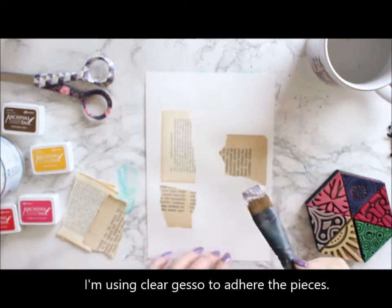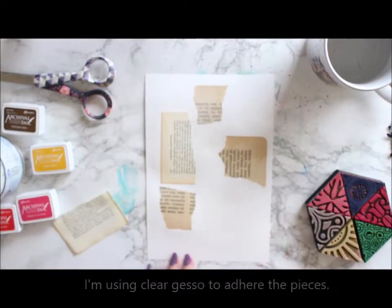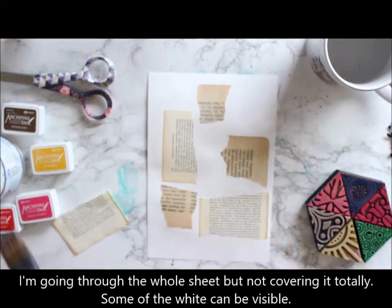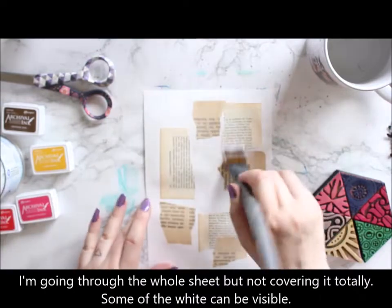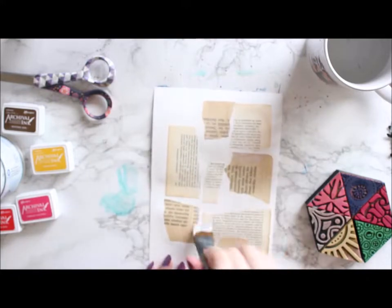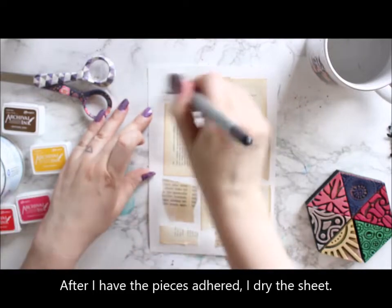Let's get started with the background. I started this piece, like so many others, by collaging. I'm using a clear gesso to adhere some book pages to my white cardstock. I'm just randomly adding them there, no rhyme or reason, and covering the whole sheet with the gesso so everything reacts the same way.